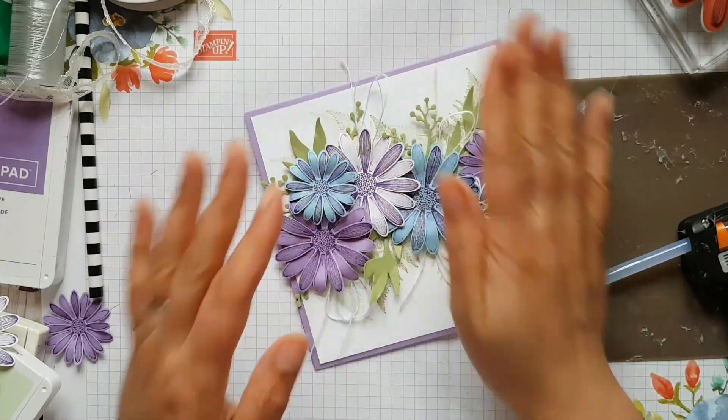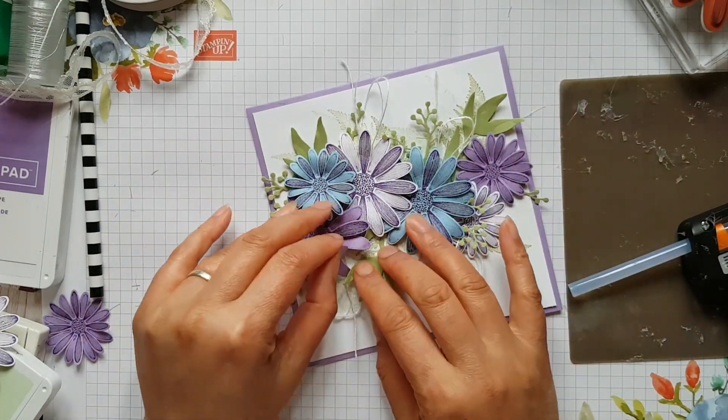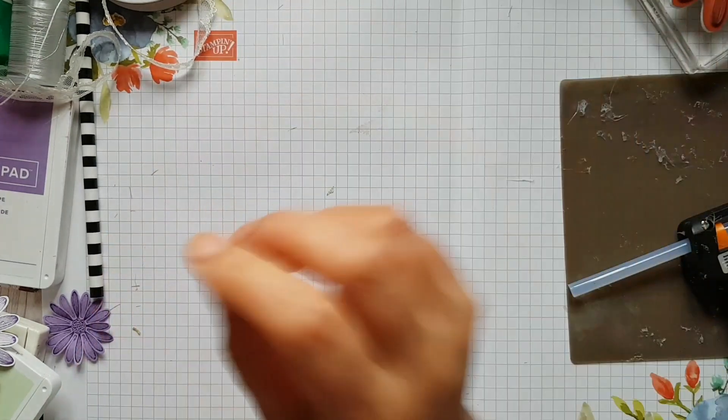And there you have your pretty daisy card. Now in addition to this, I'm going to do another little project — decorating a pencil.